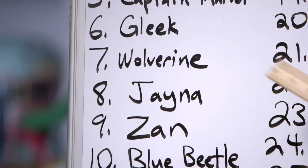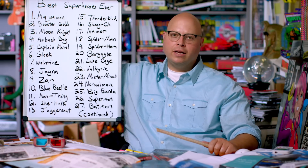Listen, bub. Wolverine might be number seven on my list of the 463 coolest comic characters, but his implausible backstory really gets under my skin.